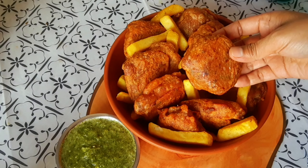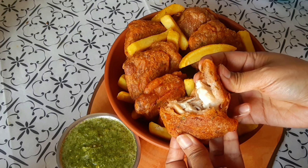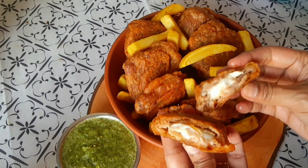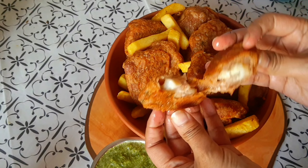At home I also made some chips along with the fish. These fish chips are very delicious. Everyone please stay well and healthy. See you in the next post. Assalamualaikum.